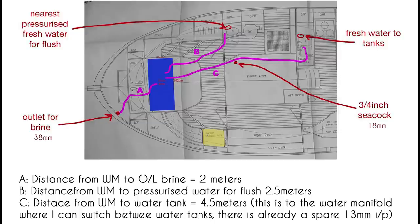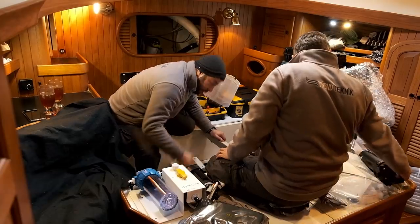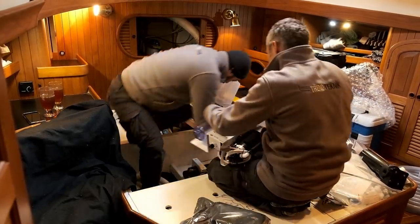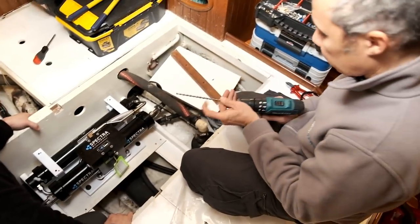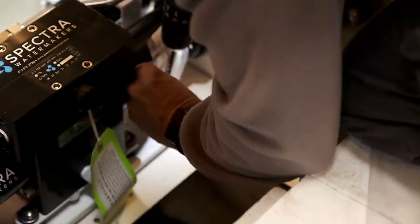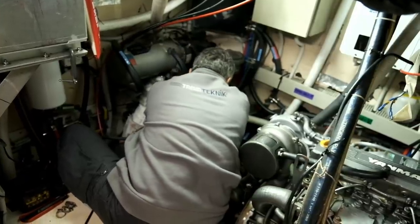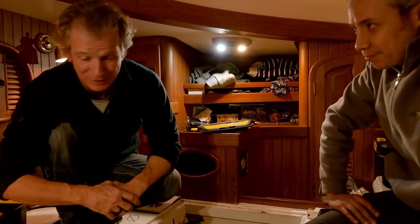I sent a drawing of where the unit would be going so they'd have an idea of what they were up against. Two weeks later, bright and early, they arrived to put it in. It was nice not being the one cramming myself into small spaces, and the guys had everything in and tested in a day.